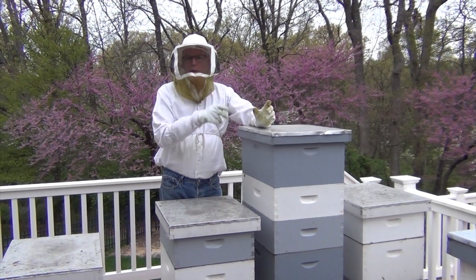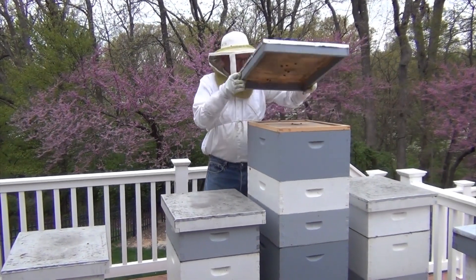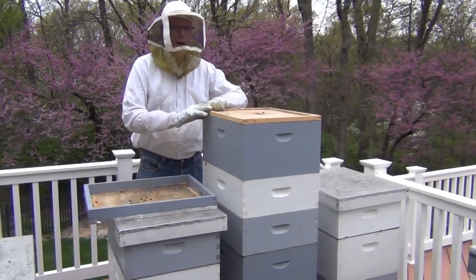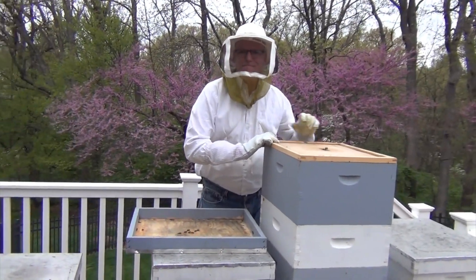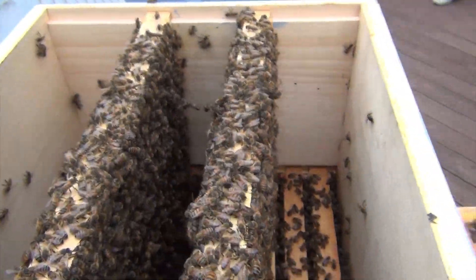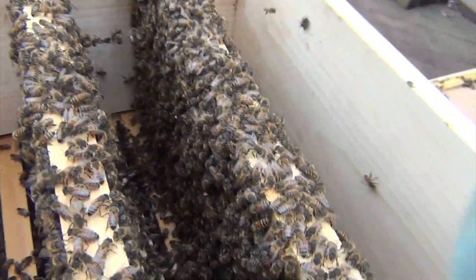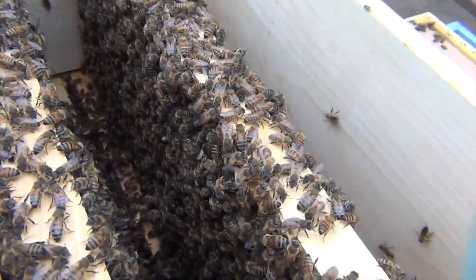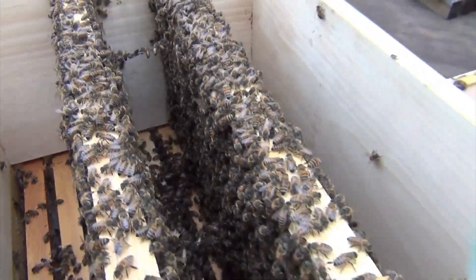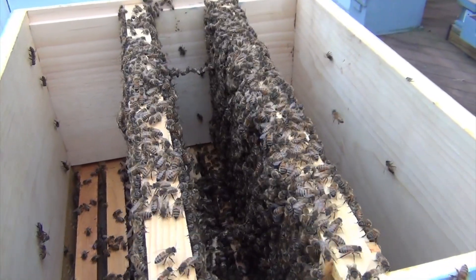Then once they're like that, we can transfer them into the box where we'll be introducing the queens tomorrow. This is what the box looks like — the two frames of brood — and obviously all the bees have come up. Most of them are nurse bees and there's no chance of the queen being up here. So we're going to take them out and transfer them to the new box.